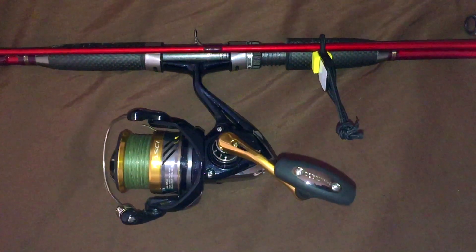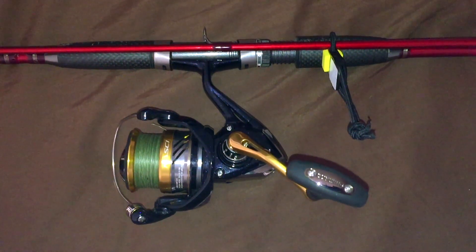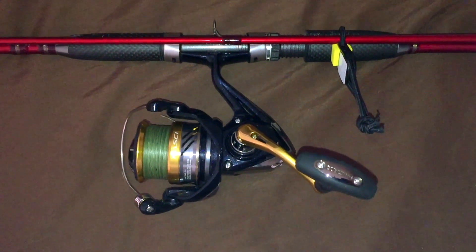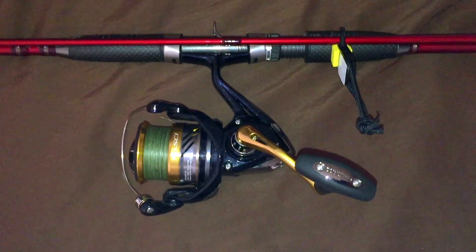Aloha YouTubers, this is Scuba Chris. This is the Shimano Nasci 3000. It came out last year in 2016, and now it's September of 2017.